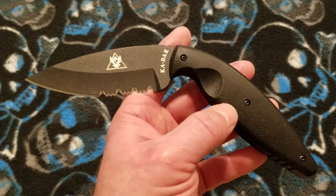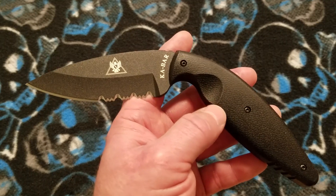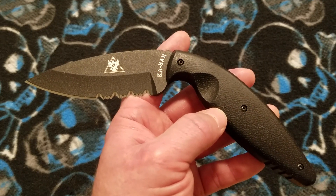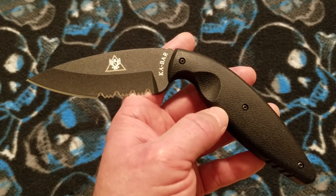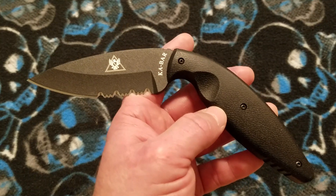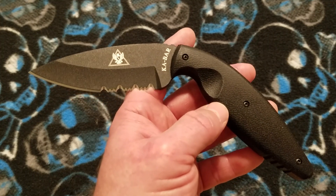TDI stands for Tactical Defense Institute, which is a law enforcement training institute. It is headed up by an ex-law enforcement officer named John Benner. Mr. Benner is the one that designed this knife, and I believe he is the president of TDI and one of the lead instructors.